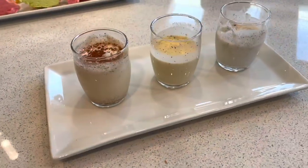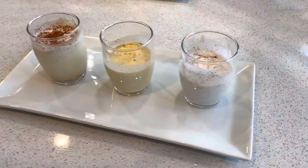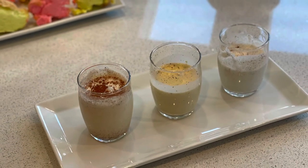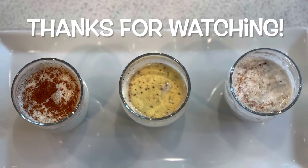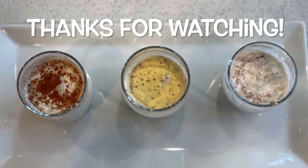So there you have it — three wonderful keto-friendly eggnog recipes for the holidays. I'll also post a recipe for the lovely cloud bread you see in the background. That's it for this video, thanks for watching, please like and subscribe, and have a wonderful holiday.